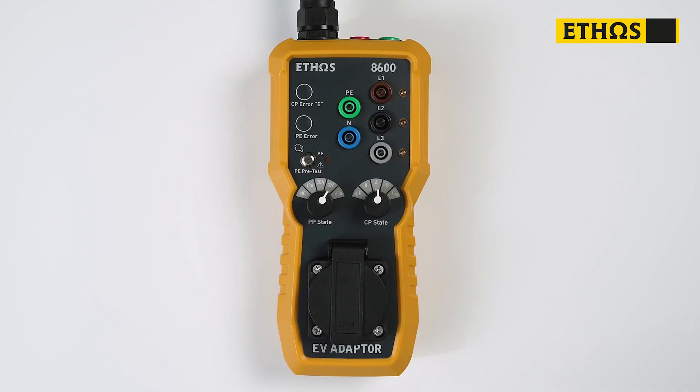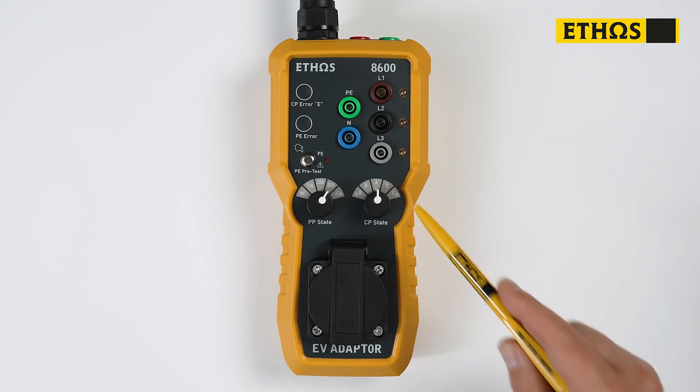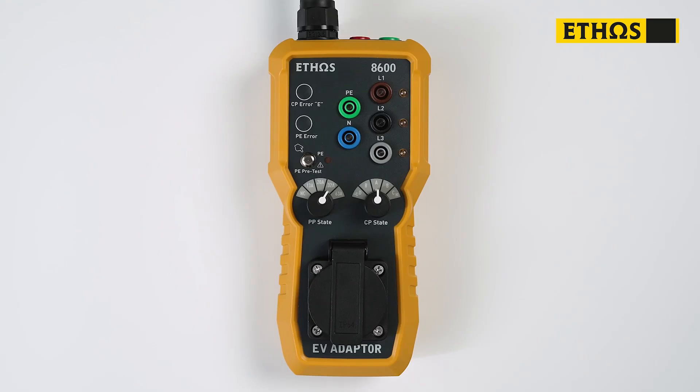The next status we need to tell the adapter is what condition we have the vehicle in. We do that with the CP status switch. Currently it's at A, which means there is no vehicle connected to the charge point. If I select B and start my charge point, we have now told the charge point that there's a vehicle connected, but it's in standby mode.